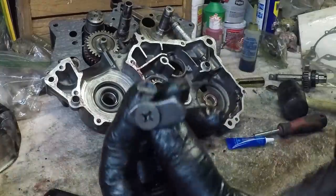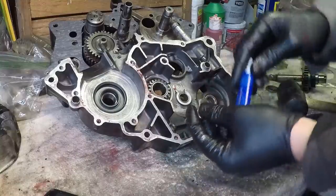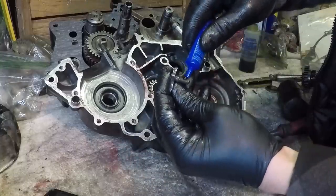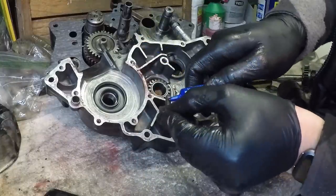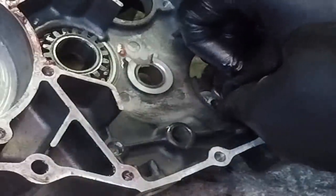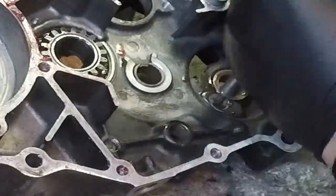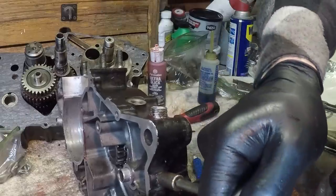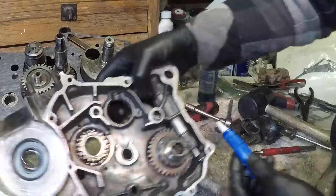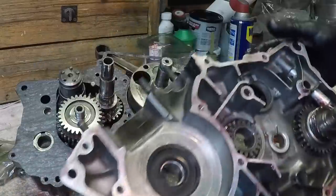I forgot this little stopper assembly - it just stops the kickstarter from spinning too far. This goes in first. I definitely want to get some Loctite on this screw, then let's get it in there - it goes just like that.